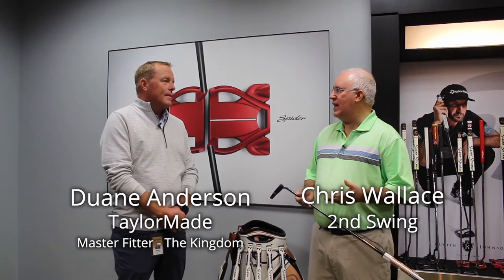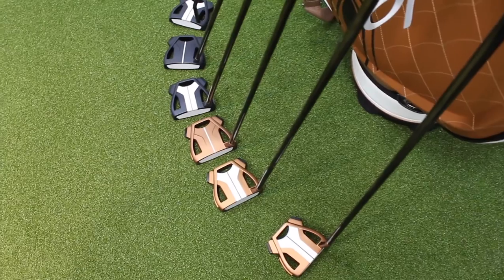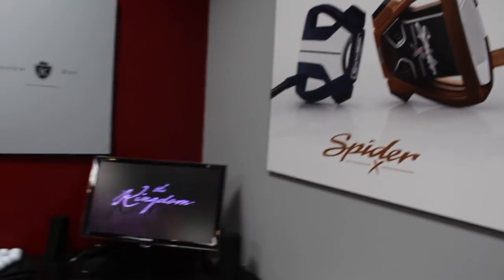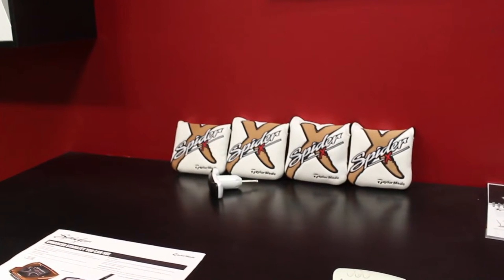The Spider franchise has been incredible for you guys for a number of years now. We're going to talk about the brand new Spider-X. There's a lot of exciting technology going on here. As players have learned that MOI can be a big deal when it comes to putting, you guys have taken some steps to take MOI to a whole new level with Spider-X. Absolutely.